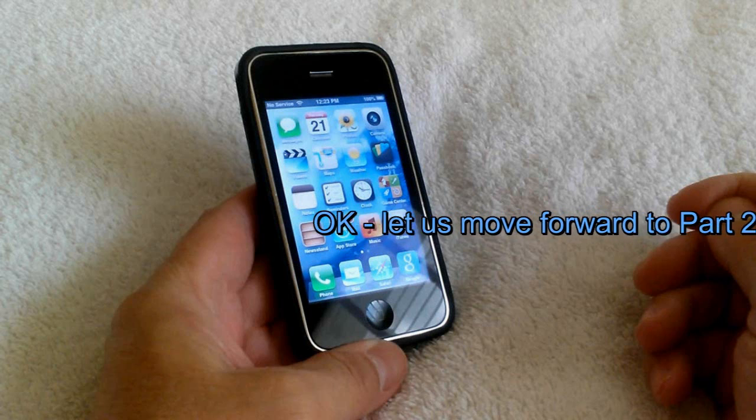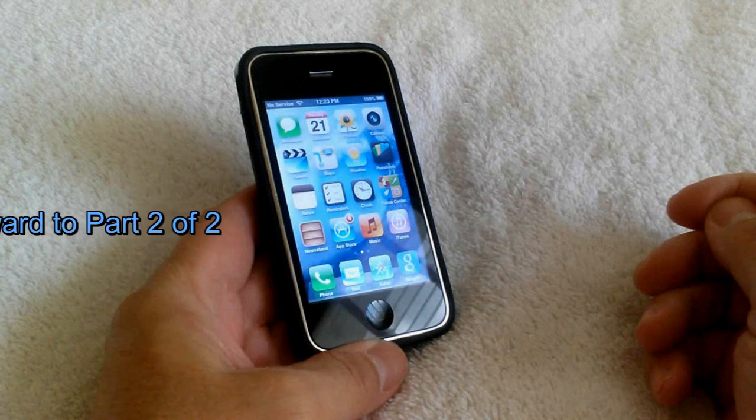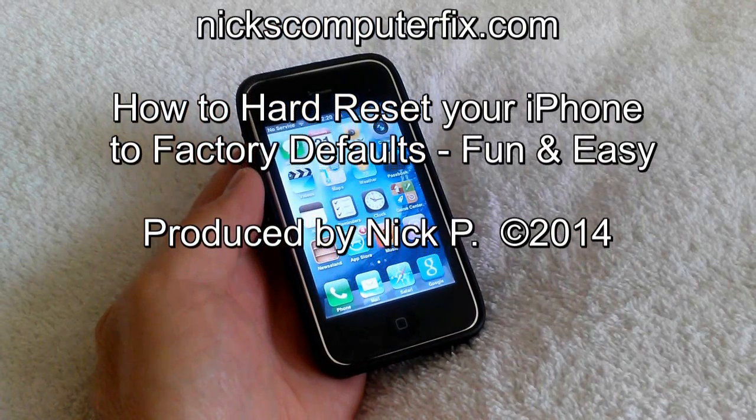Keep that in mind. Let's go ahead and move on to part two of this video — how to do a hard reset. This is Nick with nickscomputerfix.com, and here's a short video on how to hard reset your iPhone back to factory defaults.